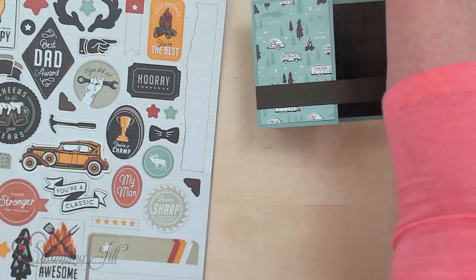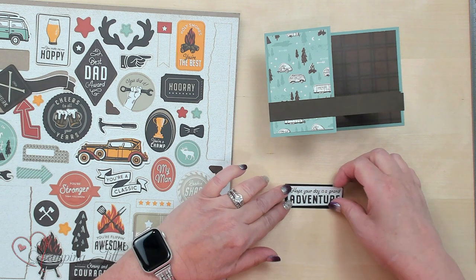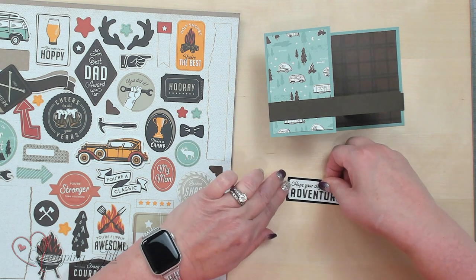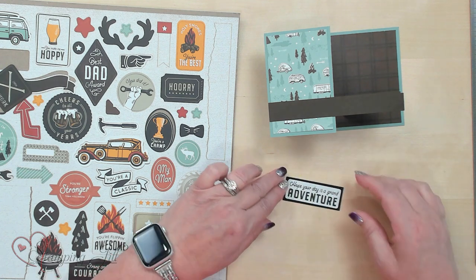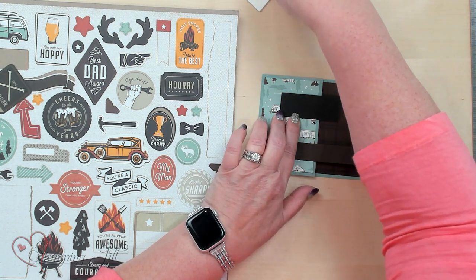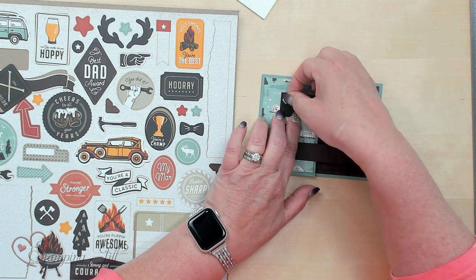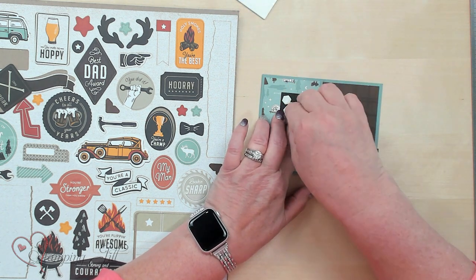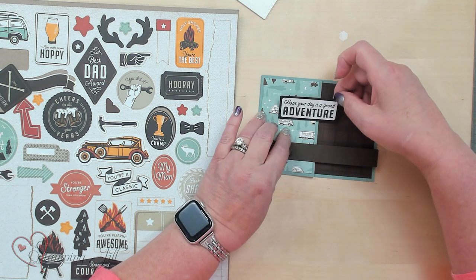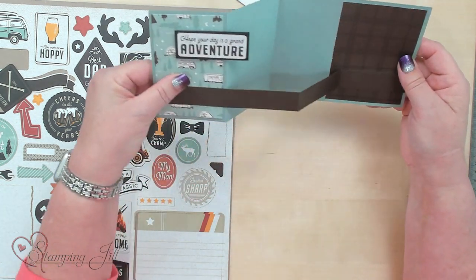Now let's decorate it. I'm going to take this spot right here — 'Hope your day is a grand adventure.' This is a die cut that you actually get with the designer series paper — remember, you get two sheets of them. Because I want to know where I'm going to put my adhesive, I'm going to put my dimensionals on it, flip it over and put my dimensionals exactly where they go, then flip it back over. So there's no adhesive coming on the other side because you don't want that to stick.